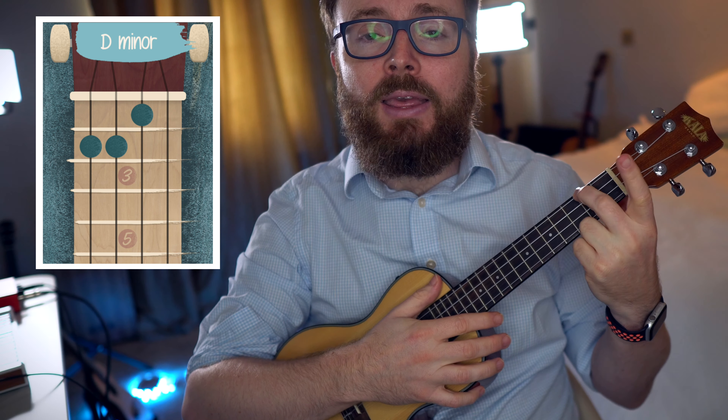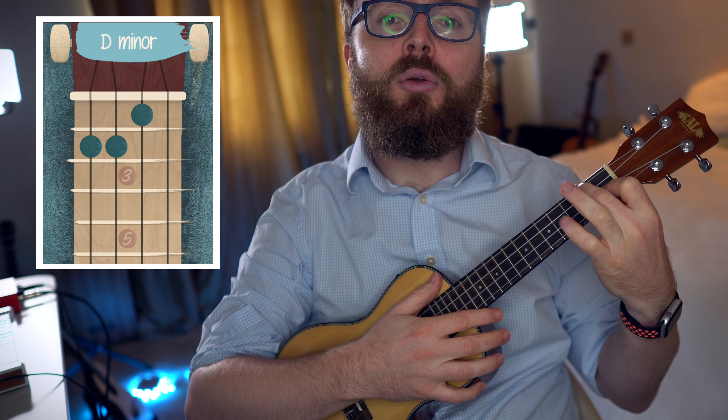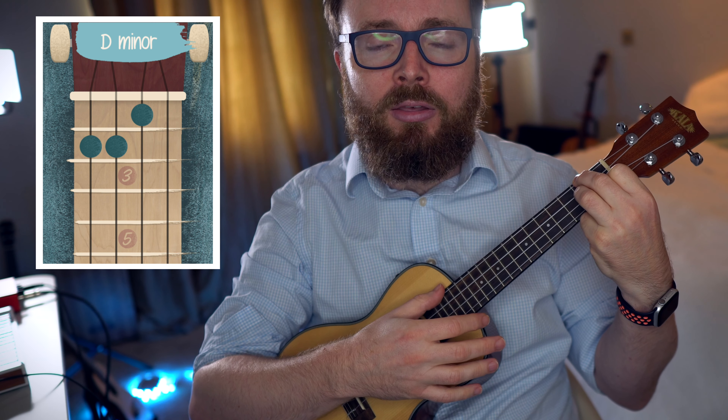To play the chord of D minor, keep your second finger exactly where it is, and add your first finger to the first fret of the second string, and your third finger to the second fret of the third string. And the chord of D minor should sound like this.